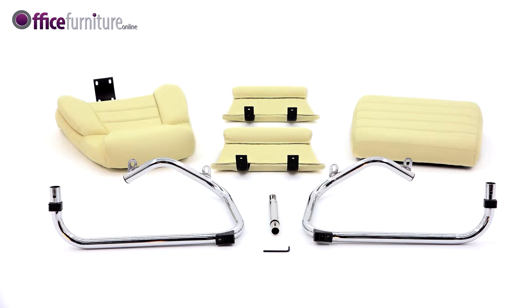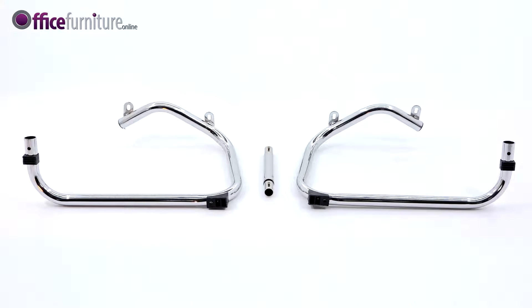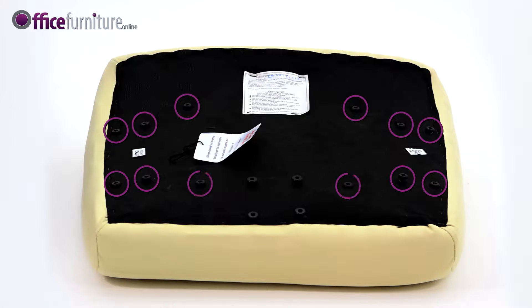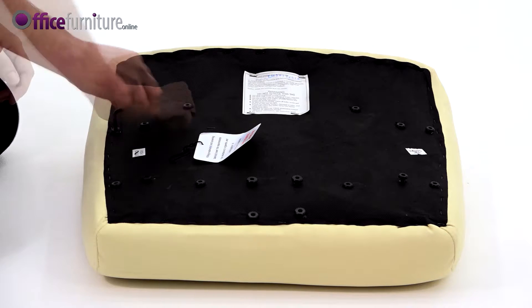Included in the box are: Seat Pad, Backrest, Arms, Seat Base in three parts, Allen key, and Bolts. These are pre-inserted into their respective holes to prevent them from getting lost during transit. Use the Allen key provided to remove these.